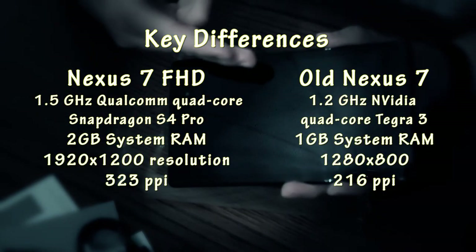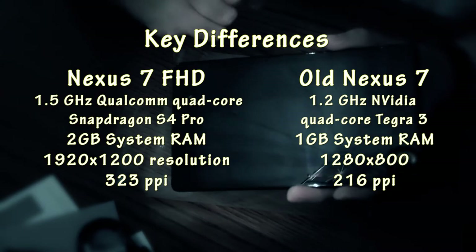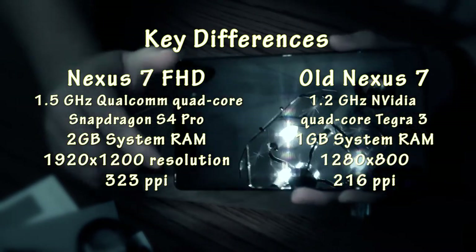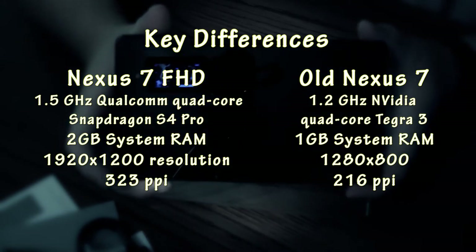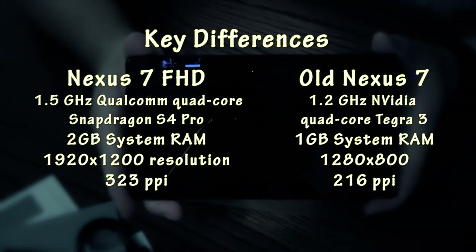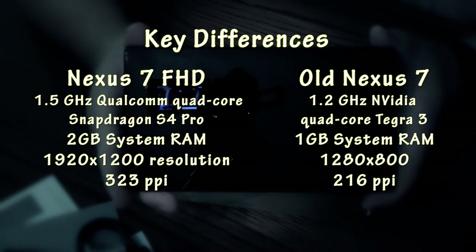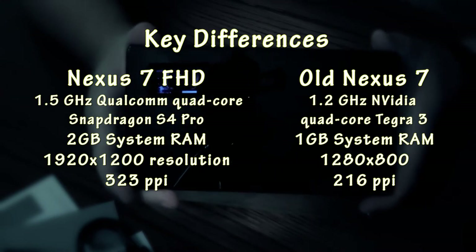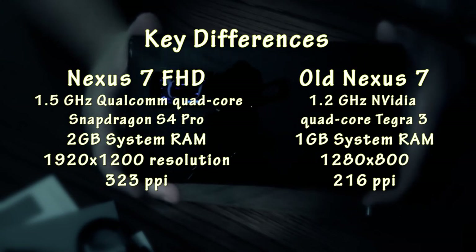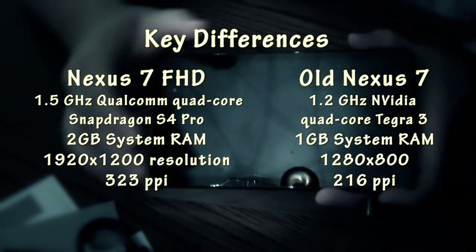Our display is a 7.02-inch display — the .02 makes all the difference. It is a 323 pixel-per-inch display, which sounds really impressive, but all that means is it is a 1920 by 1200 pixel resolution, or high-def display, running in this size of display.